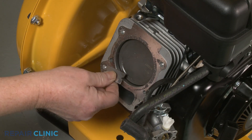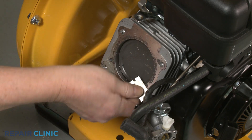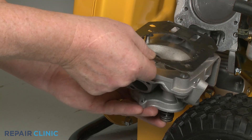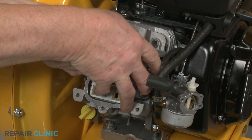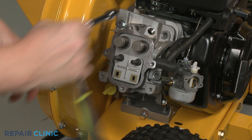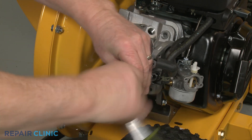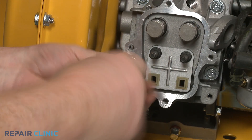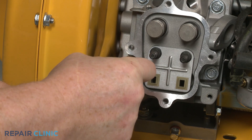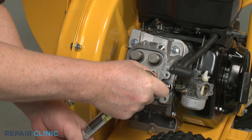Before you reinstall the cylinder head, first clean off any residue from the crankcase. Realign the gasket on the mounting pins, if applicable. Then reposition the cylinder head on the crankcase and secure it by threading the mounting screws in a diagonal order. Be aware you may need to torque the cylinder head mounting screws to manufacturer's specifications.